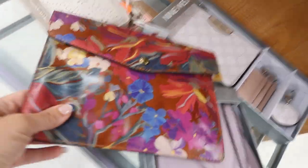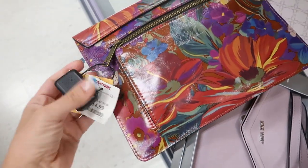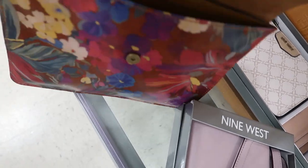Also from Patricia Nash is this clutch — it's an envelope style that retails for $69 and is $34.99 here. So fun for spring and summer, the perfect size for your phone, cards, and wallet.